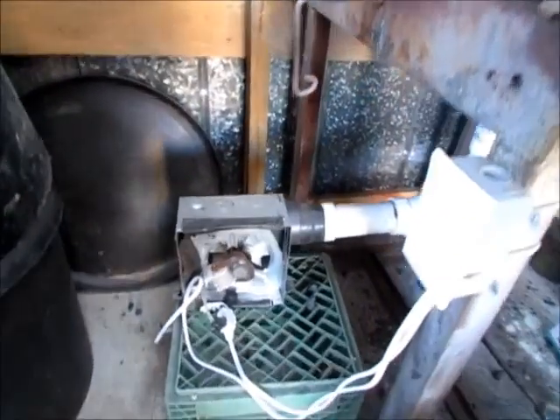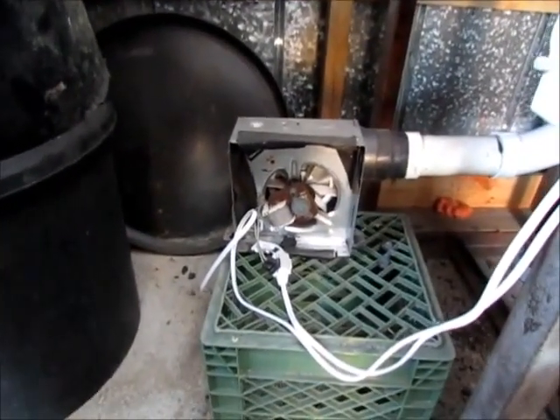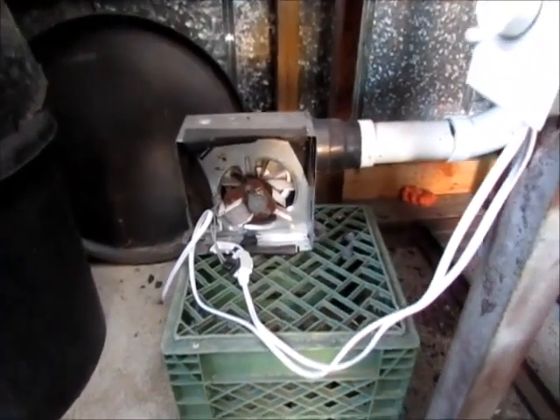There's my fan — my blower. It's a typical bathroom exhaust fan you can get at any hardware store. I wired a fan dimmer switch into it. I might do a video on that one day.